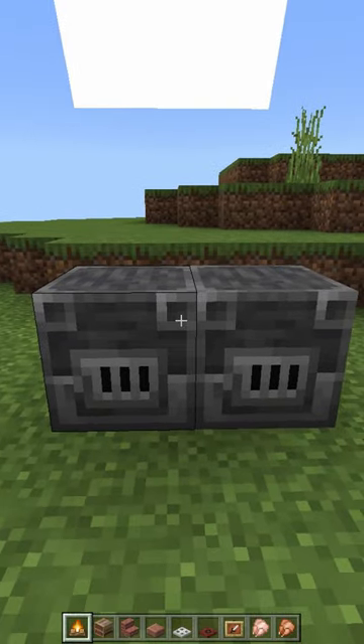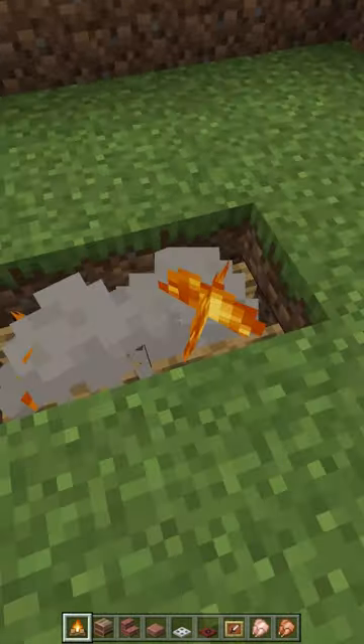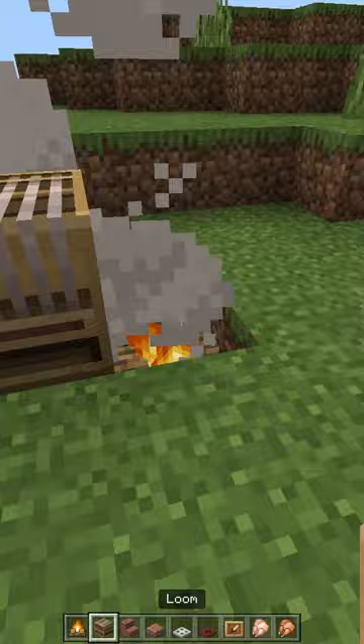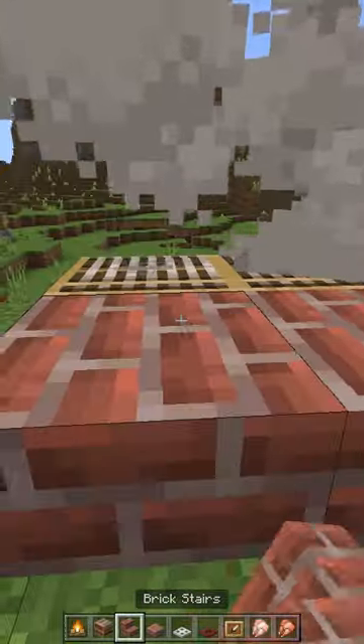Is your barbecue looking like this? Let me fix it. First, break the old one, then put two campfires in the ground and place two looms on it. Then go to the back and place two brick stairs.